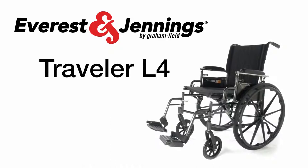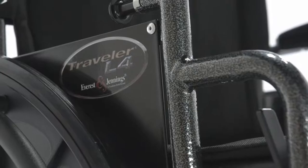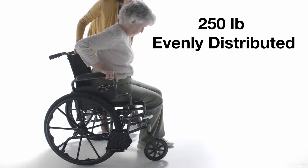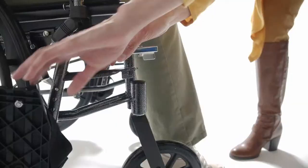The Traveler L4 is a high-strength, lightweight wheelchair designed for both the home and rehab markets. The carbon steel frame comes in hammer-toned silver vein and allows a maximum weight capacity of 250 pounds, evenly distributed, and 300 pounds on models with an 18-inch seat depth.